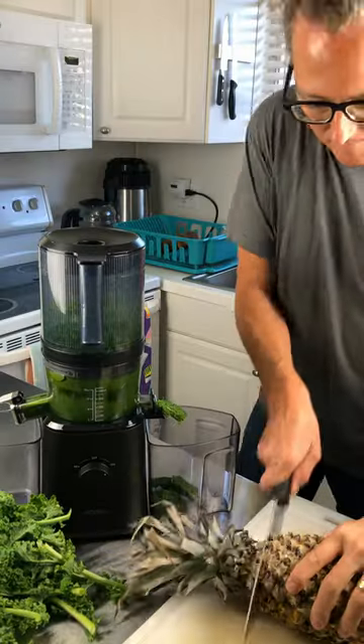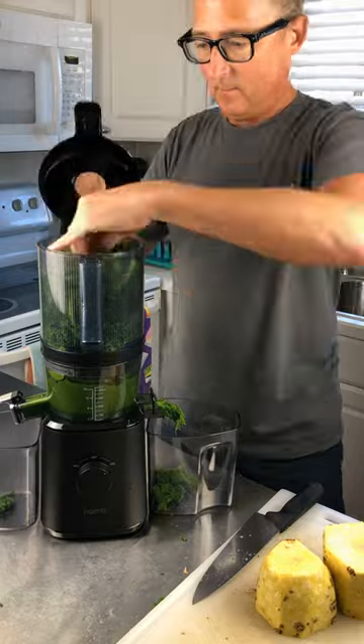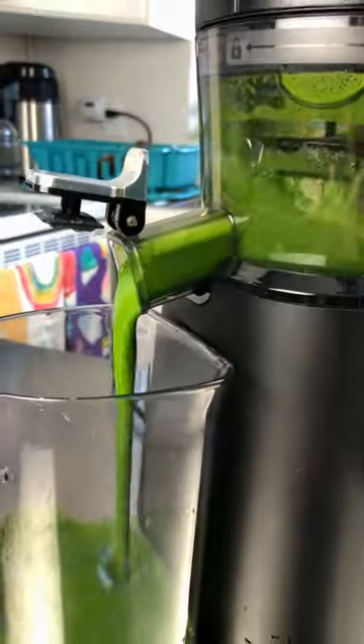I fill up the hopper of the J2 with kale, and while it's juicing I minimally prep a pineapple so I can make some pineapple kale juice. I fill up the hopper again with more kale.